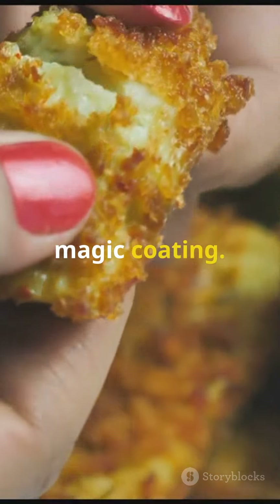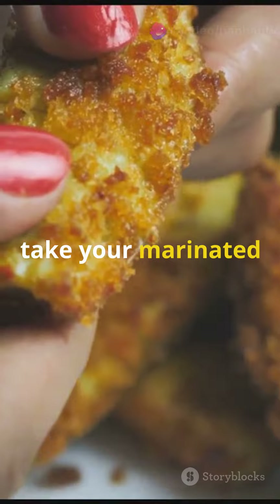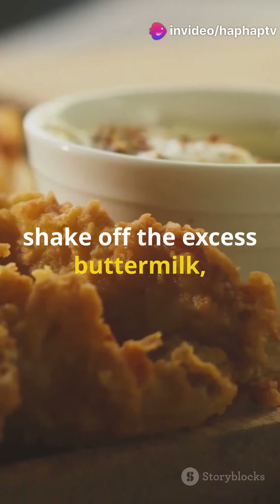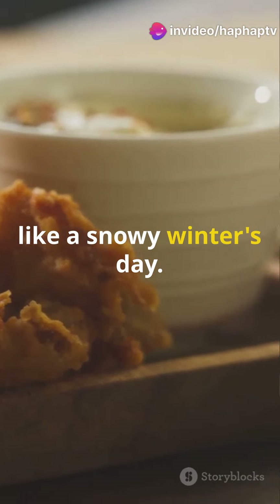Next, it's time for the magic coating. Mix flour with a bit more of those spices. Take your marinated chicken pieces, shake off the excess buttermilk, and dredge them in your spiced flour until they're looking like a snowy winter's day.